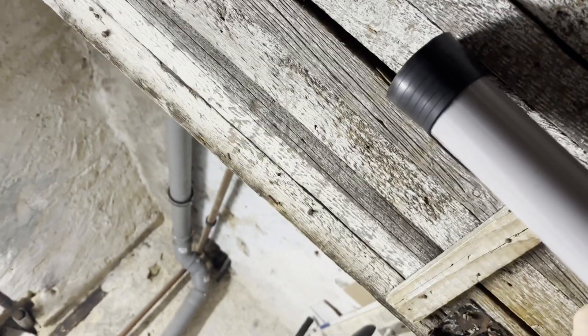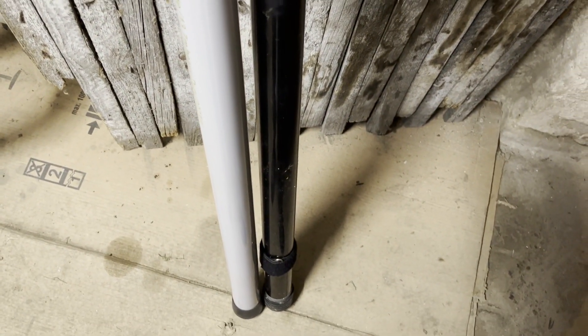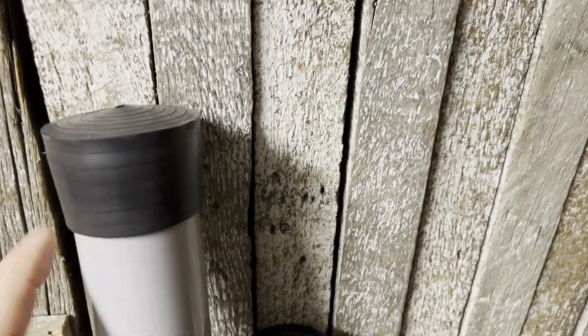I'm going to put these side by side to show you the actual size of this mast. Look, the Spider Beam mast is a little bit shorter — this one is one meter and 18, and this is one meter 34, 35. Yeah, it's a little bit longer.